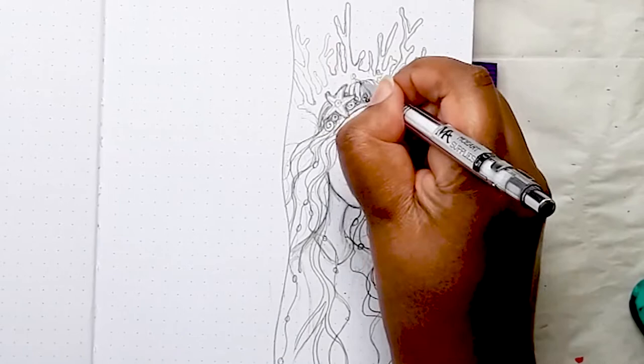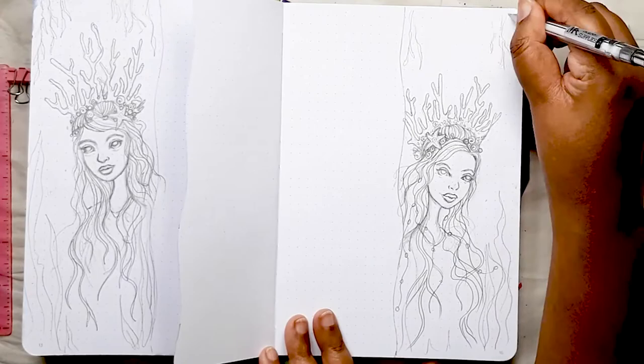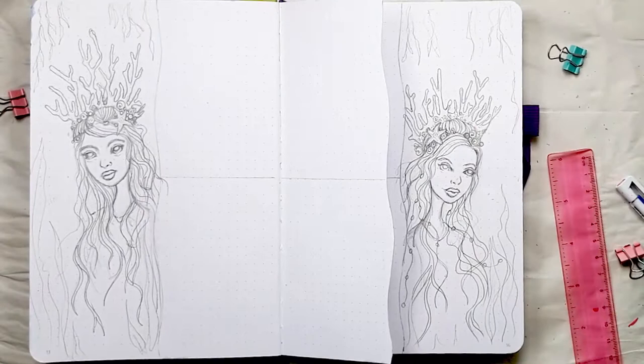And here we have the two finished queens on the page in full view, and you can see that Dutch door in the middle where I'm going to put all my bullet journaling. So after all that drawing, it is now time to paint.